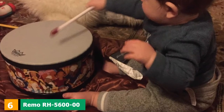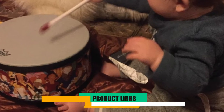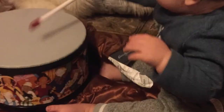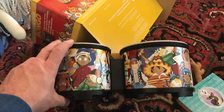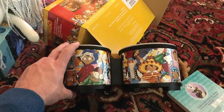The number 6 position is dominated by Ramo RH 5600 Zero Rhythm Club. One of the best ways to leave a positive impact on your child is to introduce them to music. Playing string and other types of instruments may seem a bit complicated for young children. On the other hand, percussion instruments seem like a good option.